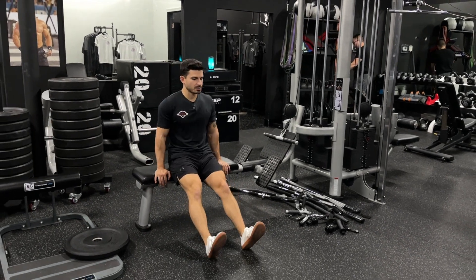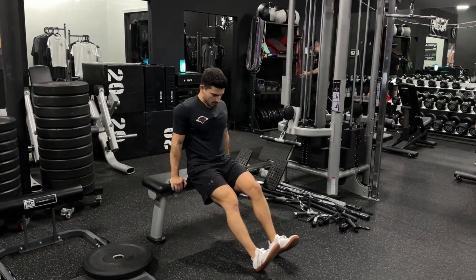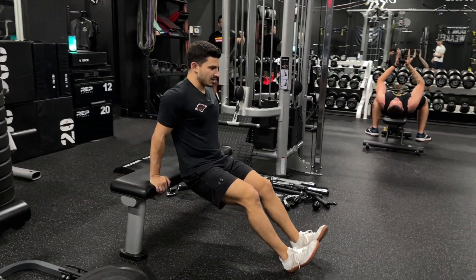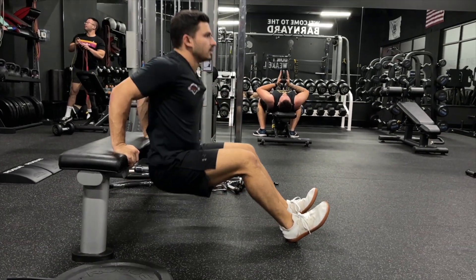This is the proper way to do bench dips. We're going to keep our hands thumbless on the edge of the bench, put our heels out and a slight bend in the knees, and we're going to drop until our butt touches the ground, then lock out.